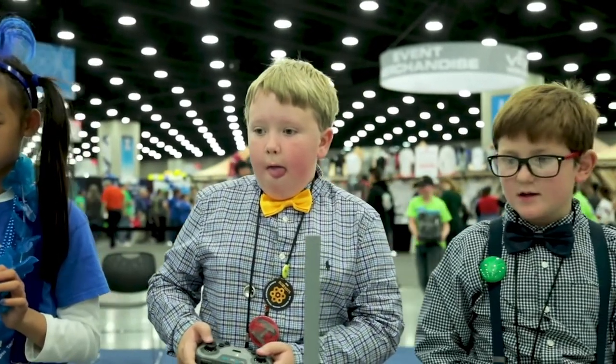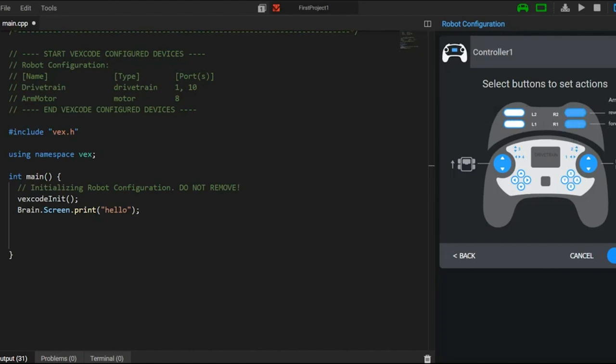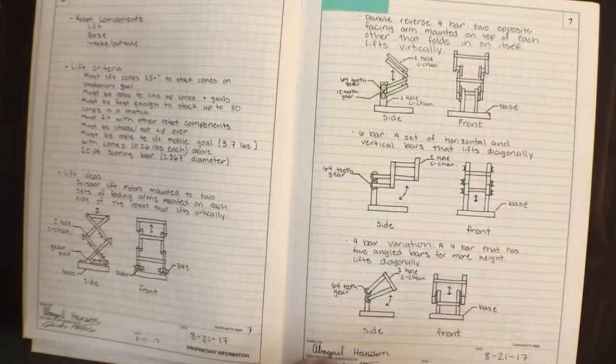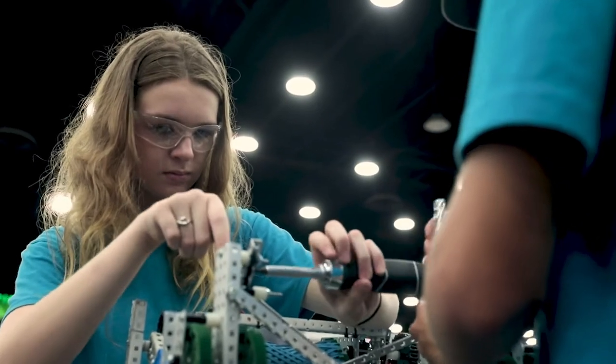Typically we see sizes of about five to seven students on each team. Each team does have to have a drive team member, programmer, designer, and a builder. The drive team member is the one who operates the robot during the driver control period. The programmer writes the code that's downloaded onto the robot. The designer designs the robot to be built for the competition, and the builder is the one who actually assembles the robot together.